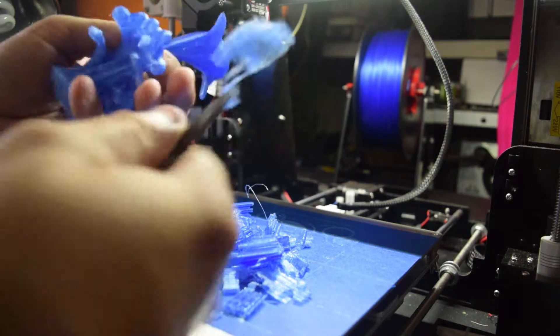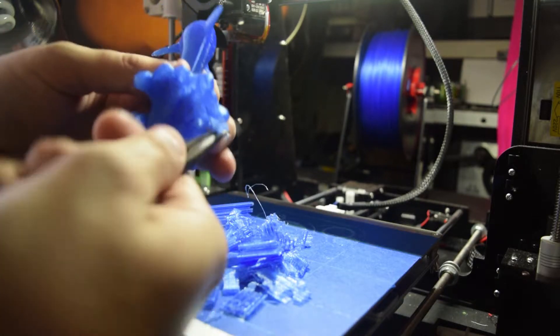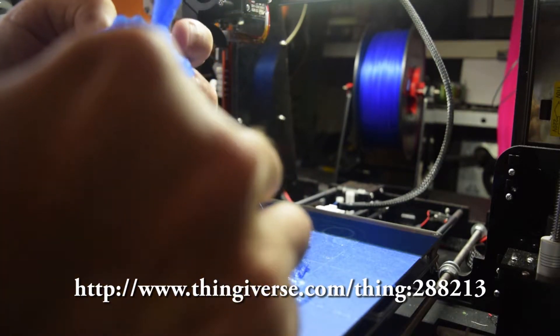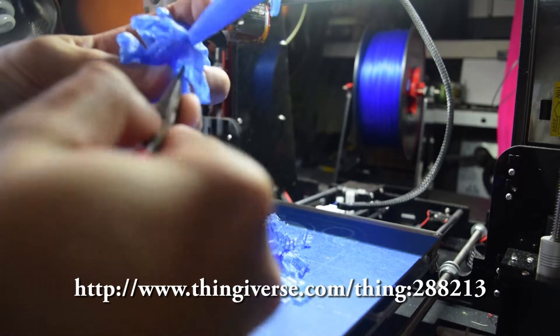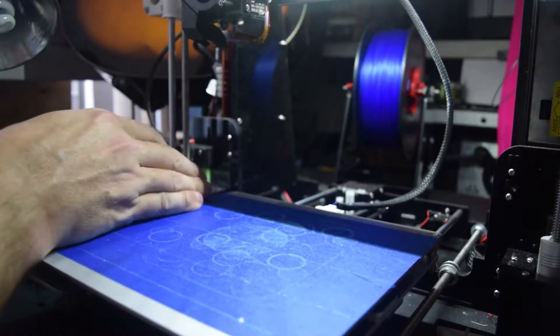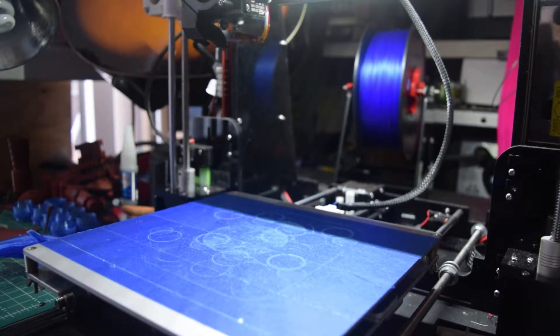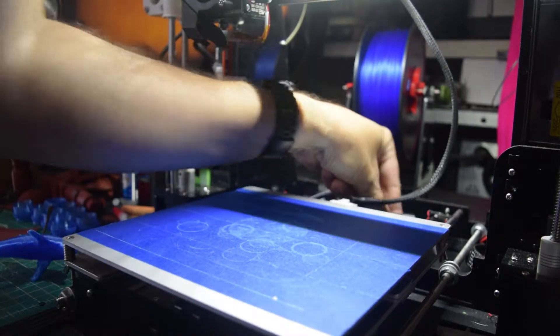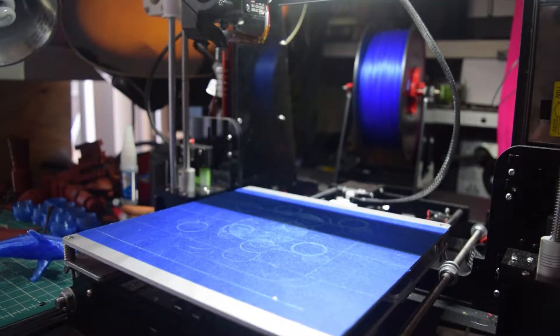I will put a link in the description because I'm pretty sure this is a Thingiverse thing I downloaded. Somebody wanted a dolphin and asked me if I could make one, so I did. Let me clear off all this — I have a box of recycled stuff. I'm not throwing all this away; I'm going to keep it because it's all PLA. I don't have very many failed prints, but I do have a decent amount of scrap.